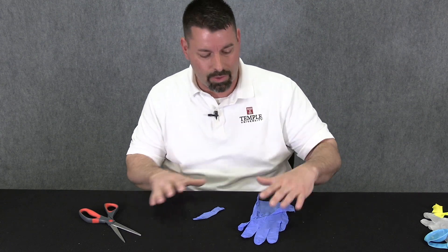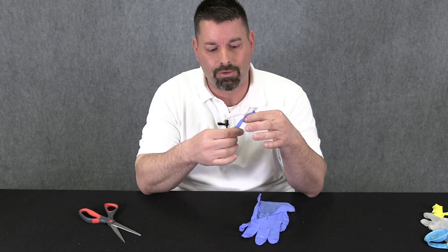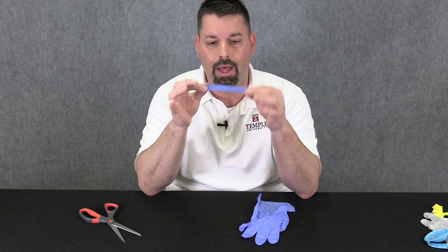From one glove you should be able to get lots of different strips. Each finger should give you two strips, and the hand itself you can get an entire classroom of strips from one glove. You can see the strip vibrating as I blow across it, and it kind of makes a sound. But if I want that sound to really get loud, I need to have a small opening around that stretched latex, and I'm going to use my thumbs. If I pinch this piece of latex between my thumbs, my thumbs create a small opening.